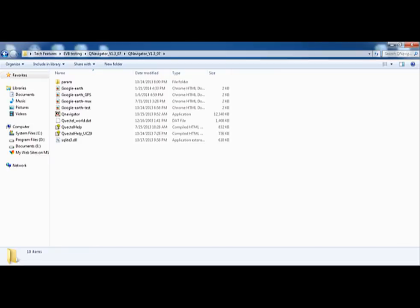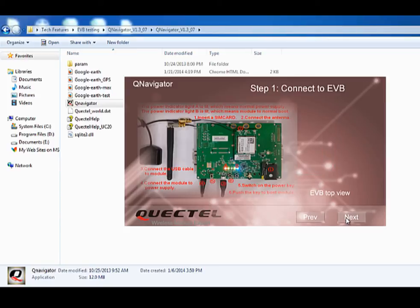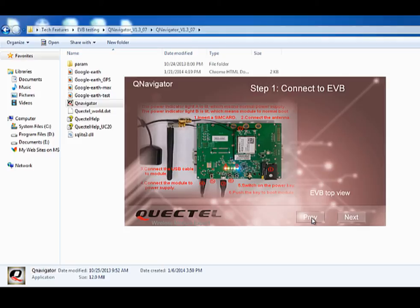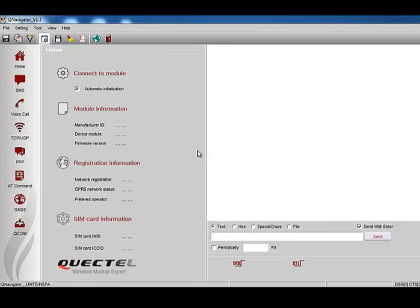Now let's connect the module to the computer and install the QNavigator tool. For detailed installation procedure, you can refer to the QNavigator user guide. After installation, power on the module and open QNavigator by double-clicking on the icon. On the Select Module Type interface, choose UMTS HSPA and click Next. It will show a set of instructions with preparations before using QNavigator. You can press Esc to skip to the home interface directly. Then the serial port configuration dialog will pop up. Choose the modem port and click OK to enter the main interface.